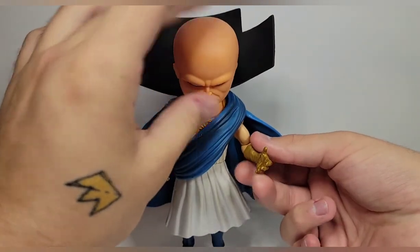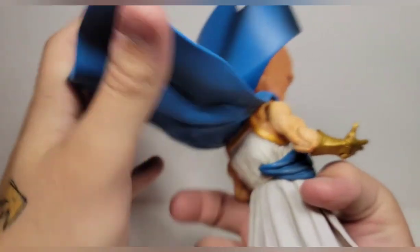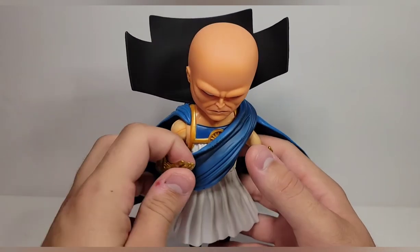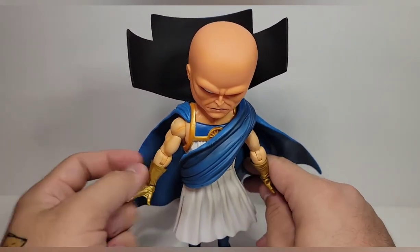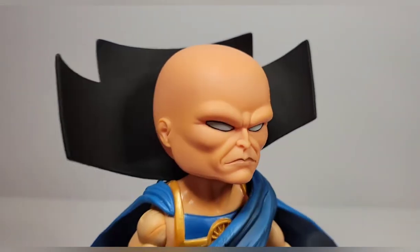I'll go through it and you can judge whether or not you want to pick this up, because I think he's going to sell out pretty fast. Go around and find him somewhere — I'm sure your comic book store has him. I'm on the East Coast, so if I'm getting them then everywhere in the country has them right now, so just keep that in mind.